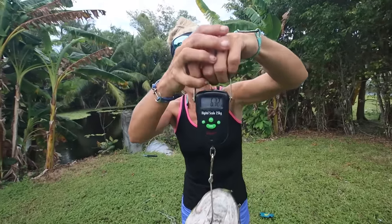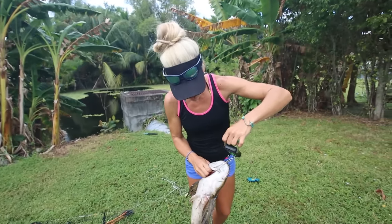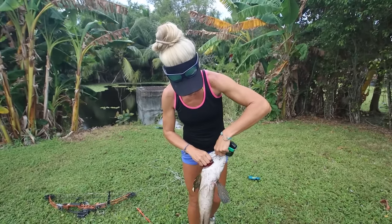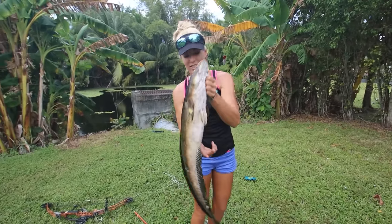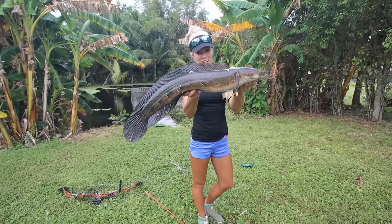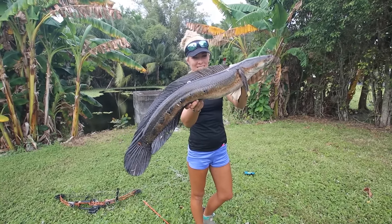Looks like he's just over seven pounds. I thought he was going to be closer to ten. Either way — stud fish, guys. You never know what I'm going to catch in my backyard canal system down here in South Florida.